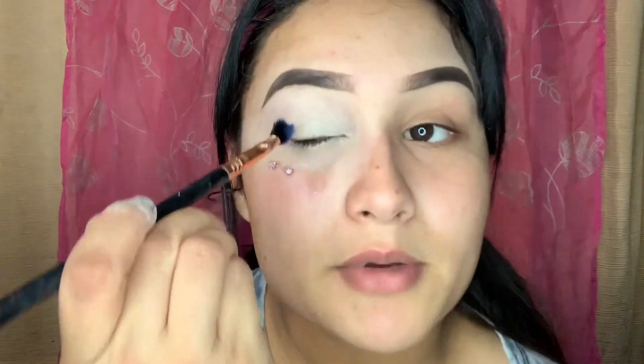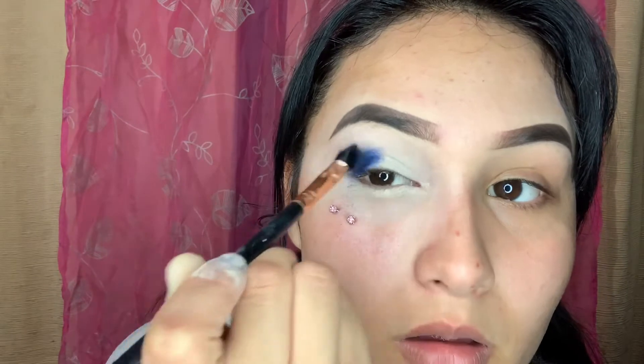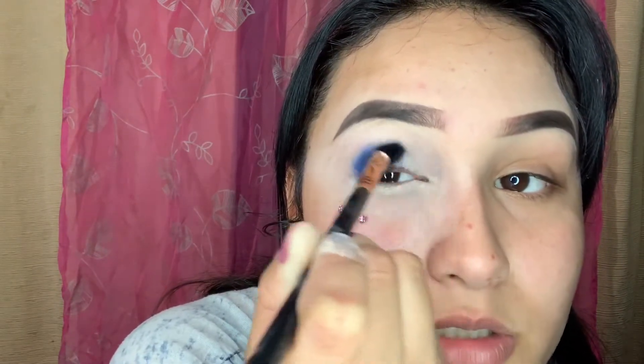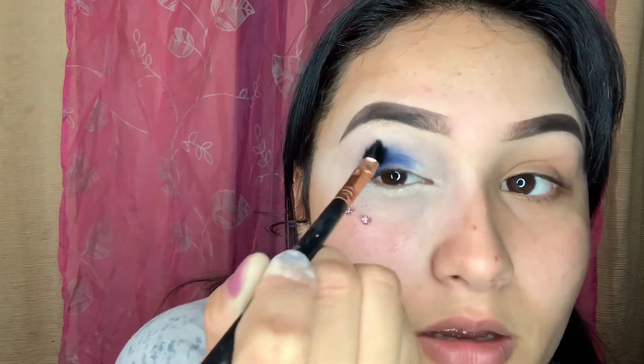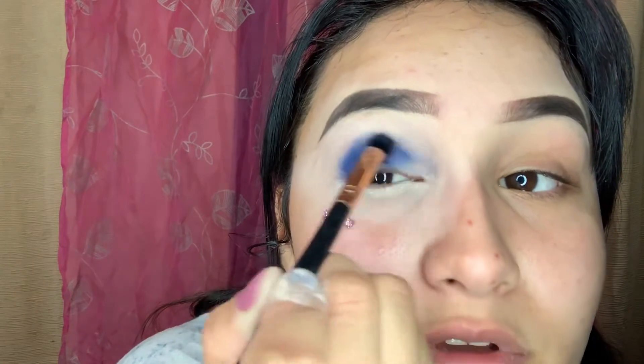I'm just gonna take a packer brush — I don't even know what brand it is, I think it's from Wish, but it works. I'm gonna go in with the James Charles blue and pack it on, blending until we reach to the front of the eye. Do circular motions so it can have that smoky effect.